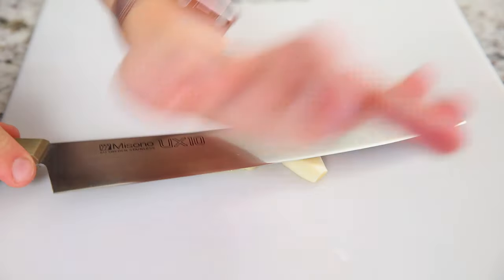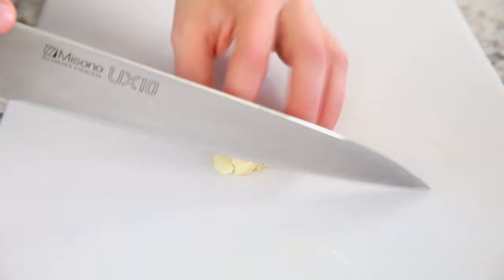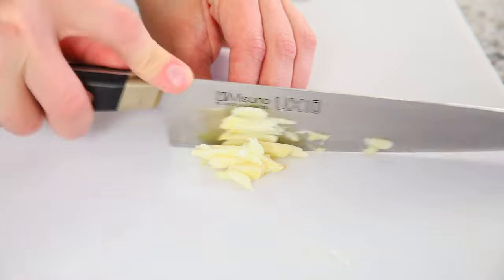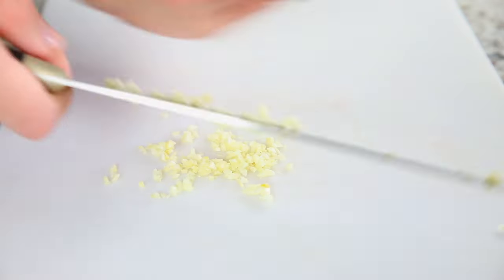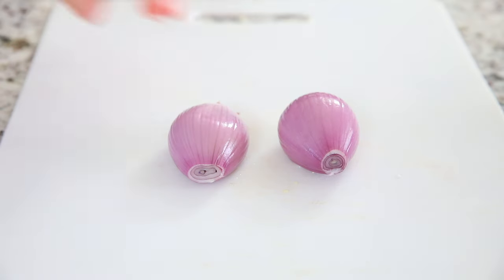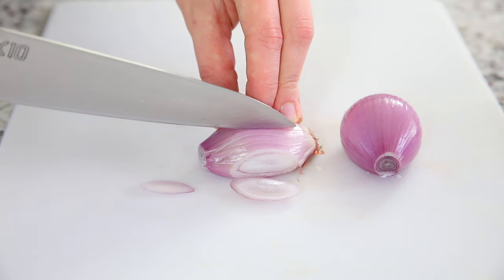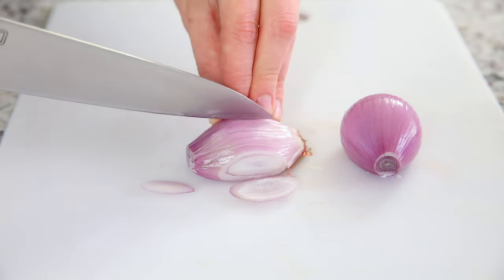The first thing you want to do is chop up all of your vegetables. I started off by mincing up two whole garlic cloves. Just use a sharp knife to mince it as finely as possible, and once that's all minced, set it aside. The next thing you want to chop up are some shallots — I used two medium shallots, or about just under a cup total.